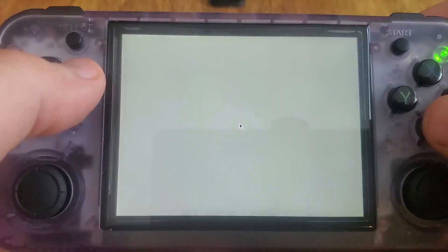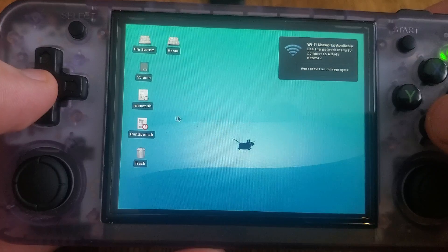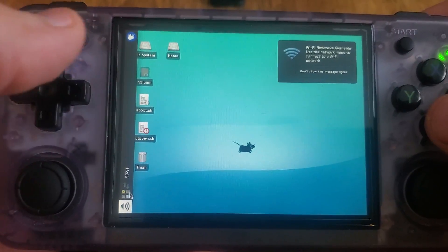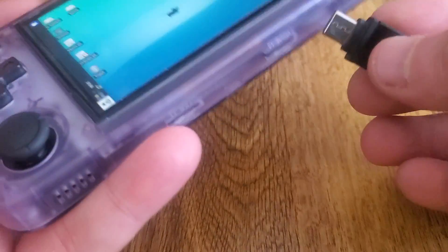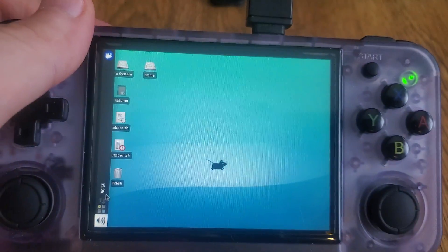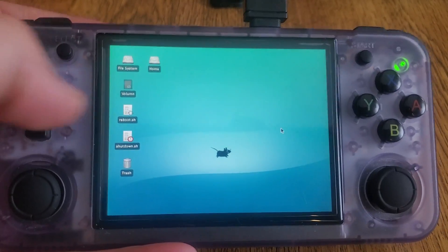I also installed Build Essentials, CMake, and all the tools you would need for a build environment. As you can see here, you can get into your Wi-Fi right there. It's a little bit cumbersome to click with the device, but it actually supports mouse and keyboard or a wireless mouse and keyboard as well — so you can just move the mouse instead.